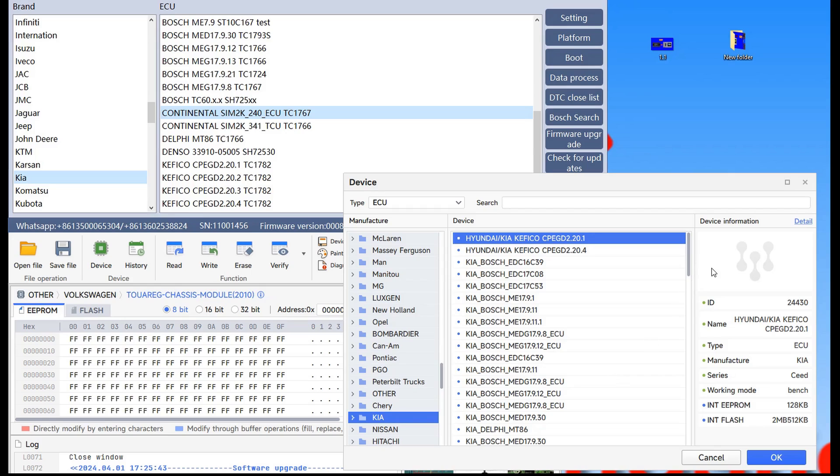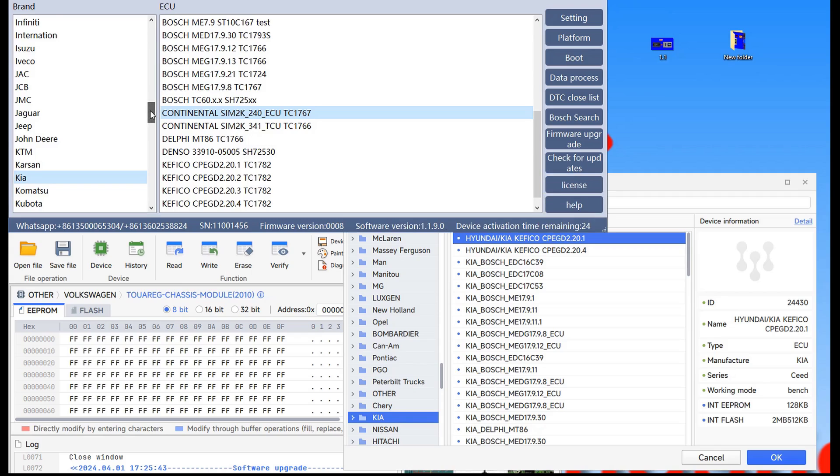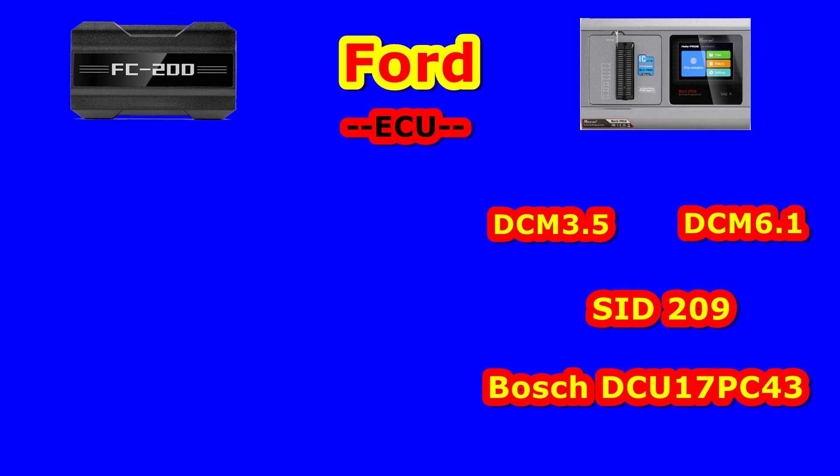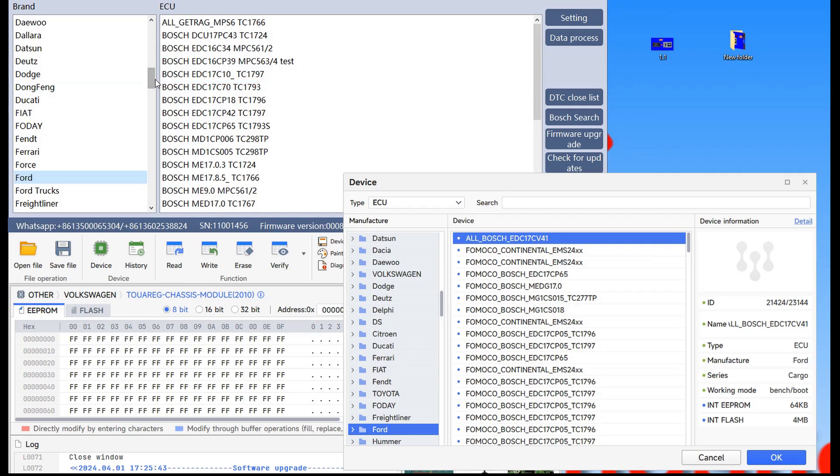I believe it's enough with Asian and European brands. Let's try also American brands. I start first with Ford — you have a mixed list, both European and American. On Ford I found three types of ECUs that FC200 doesn't have: Delphi, Continental, and Bosch. Let's try another American company — let's go for example Cadillac. I have no experience with this type of car but I know I have subscribers from the USA who work on American cars.